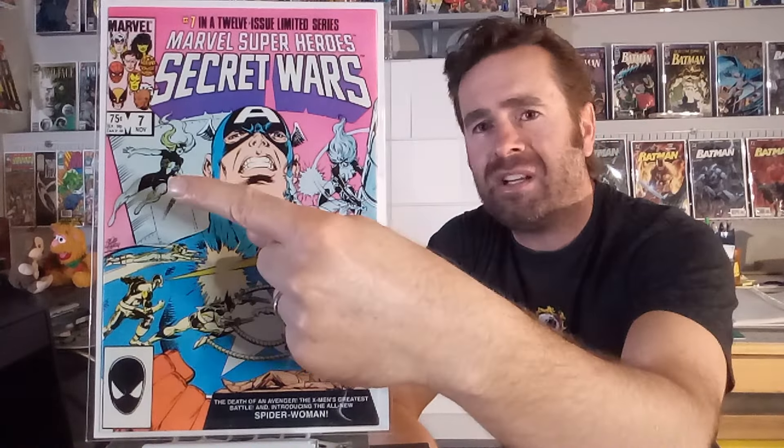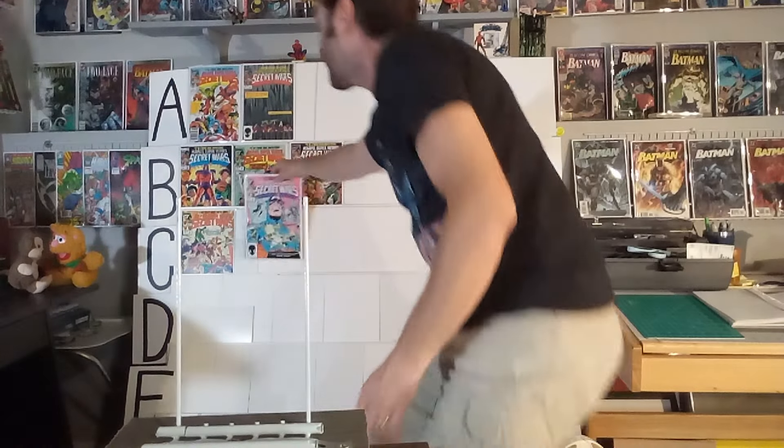Issue number seven — and we're over the halfway point of this 12-issue limited series. This one features Spider-Woman, but they sure didn't give her a very prominent place on the cover. I really don't like that pink in the background; they could have chosen any other color, especially offset by white. On an action war Secret Wars comic book, pink just doesn't fit that mood for me. I do like the battle scene and Captain America's grimacing face, and this is another Bob Layton cover. But it was colored so poorly — they should have used dynamic, bright, impactful colors. They dropped the ball on this one. This is just a C in the run for me, though I do like that it was Spider-Woman's first appearance.